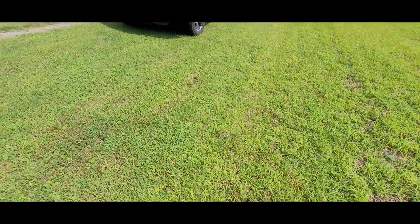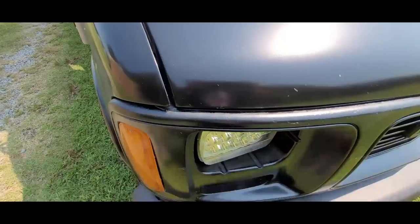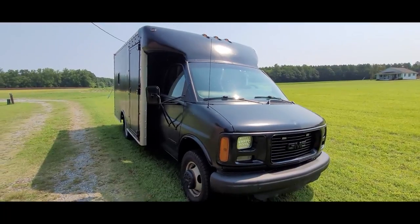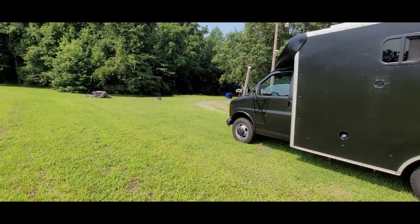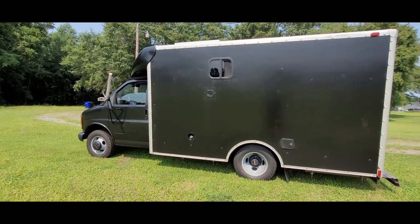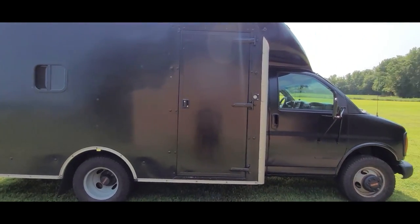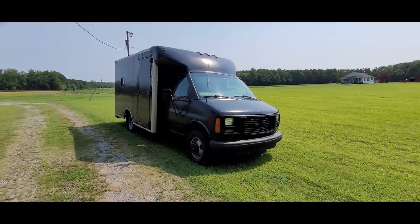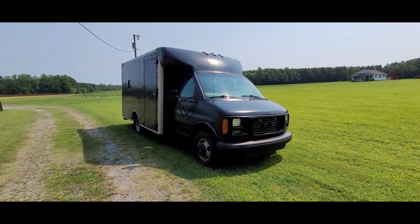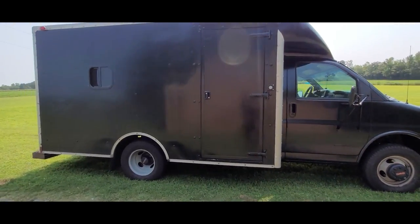Today I'm going to be giving you a walkthrough tour of the box. So this is a 2002 GMC Savannah 3500 cutaway van that I purchased a few months ago with the idea to turn it into an RV conversion.